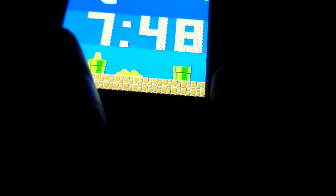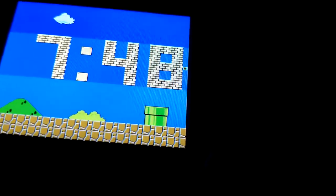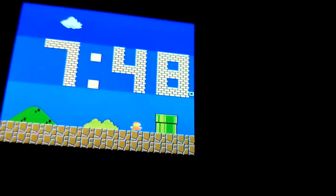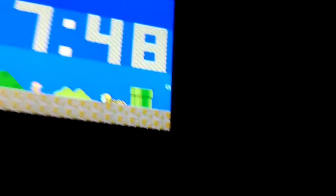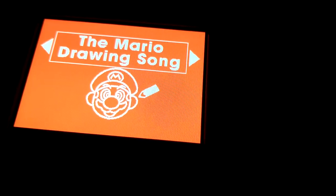So there are a lot of secrets. If you press B... actually, ground moles appear if you hold B, I think. And if you hold A, you will access the Mario Drawing Song.